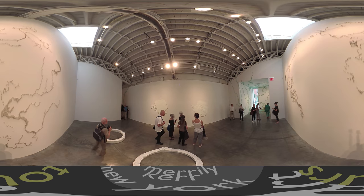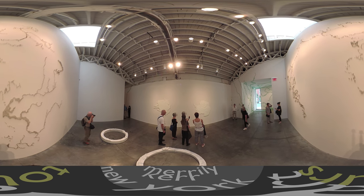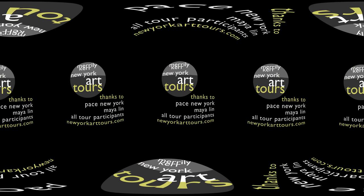The material is paper, board, and encaustic with aluminum. You can see back there that there's a metal support — they're all simple.